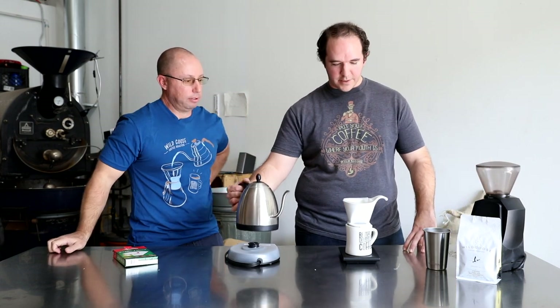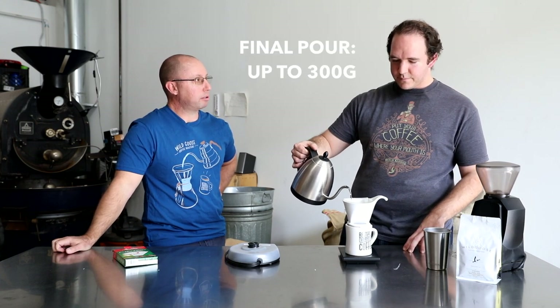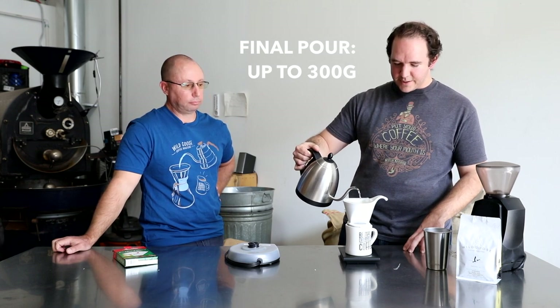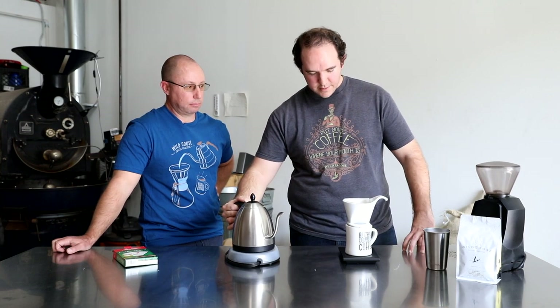So we've got: bloom, then 100 grams, then 200 grams, then 300 grams — each in about 30-second increments. That's something you can do when you're bleary-eyed in the morning. It's really pretty simple and doesn't take a lot of thought. Especially when you're using all the tools — a scale, a timer, and a gooseneck kettle — it's really easy to get a good result.